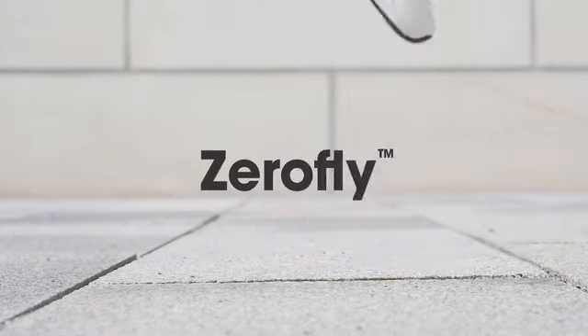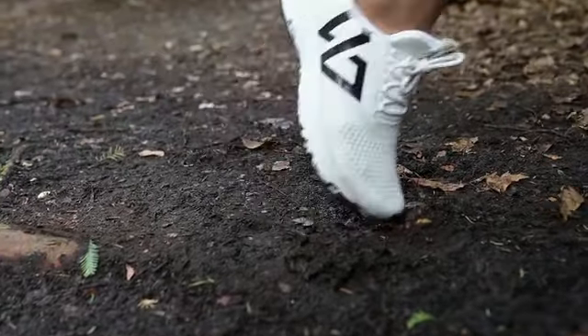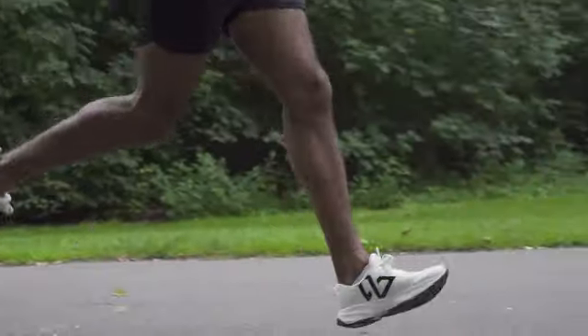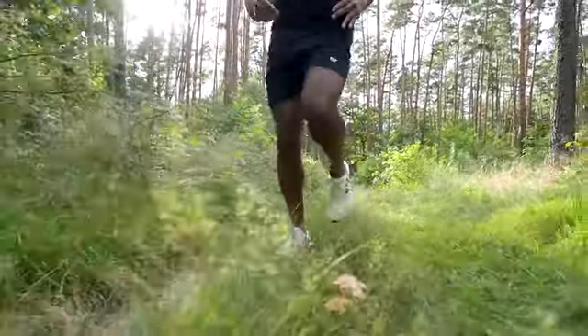These are ZeroFly, our incredible performance running shoes. They are also the world's first carbon neutral performance running shoe, made with bio-based and recycled materials.